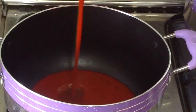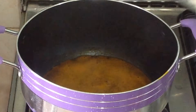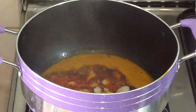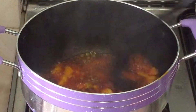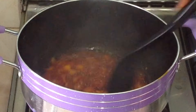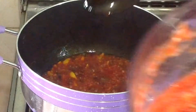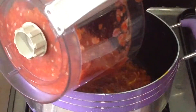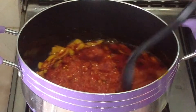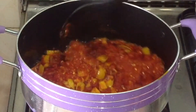So back to the sauce — melt some palm oil in a pot, add chopped onion and allow to fry for some minutes, then add the blended pepper.